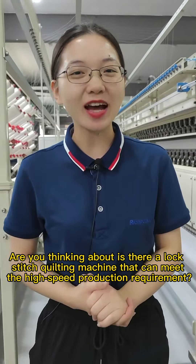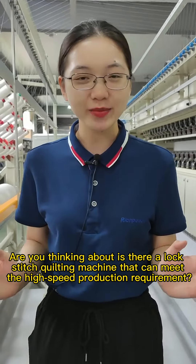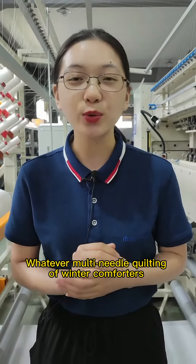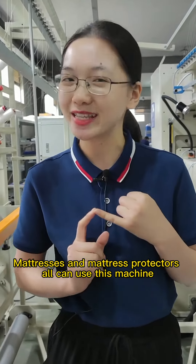Hello everyone. Are you thinking about whether there is a lock stitch quilting machine that can meet high speed production requirements? Rich Peace multi-needle rotary hook quilting machine. Whatever multi-needle quilting of winter comforters, summer quilts, mattresses and mattress protectors — all can use this machine.